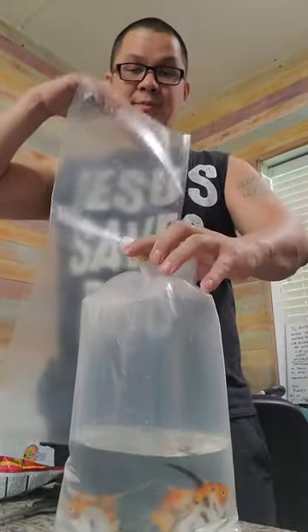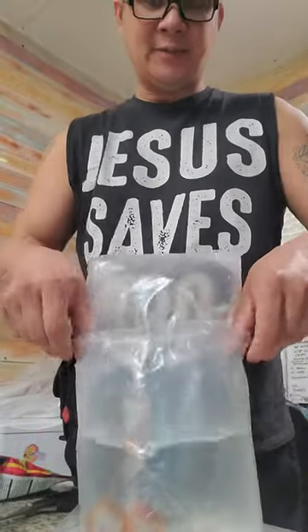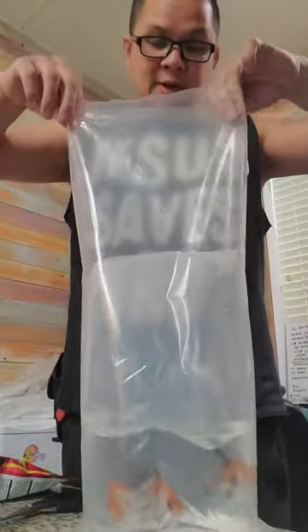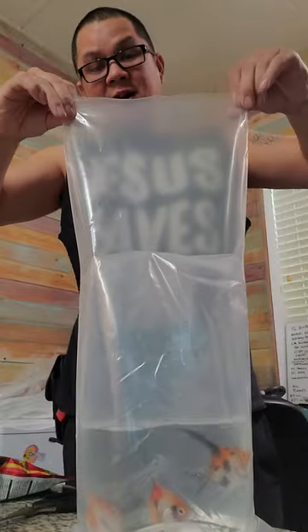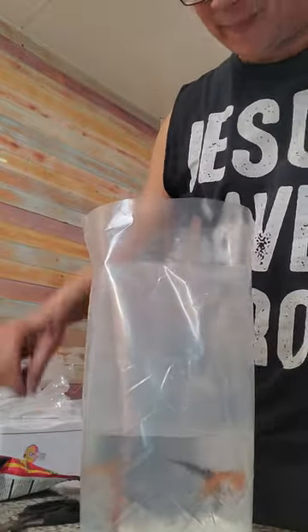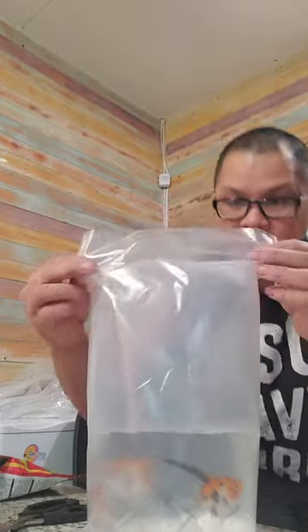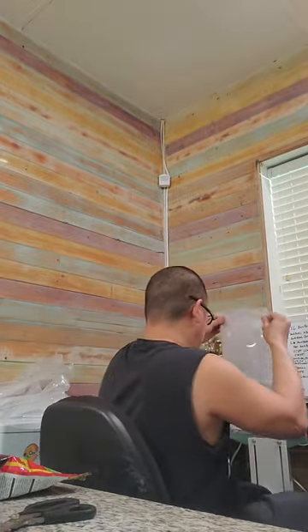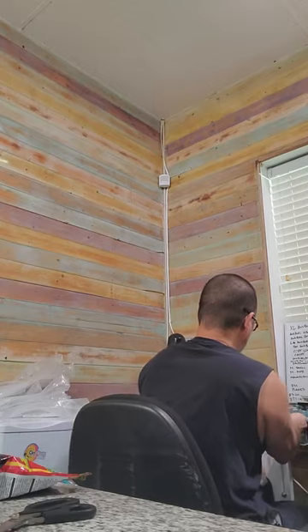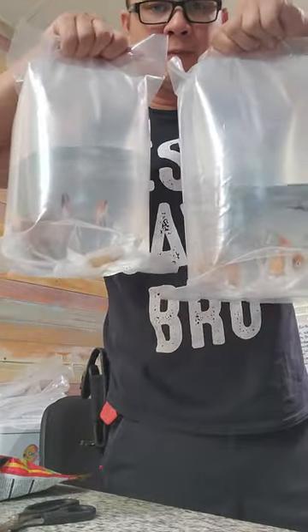I'll take my other bag, put it on top, gently flip the fish over. Now that the bag is here I'm going to cut off the excess and heat seal the top of this bag so that I can get a good seal for shipping. After sealing the bag, this is what it looks like and these guys are ready to go. Thanks for watching.